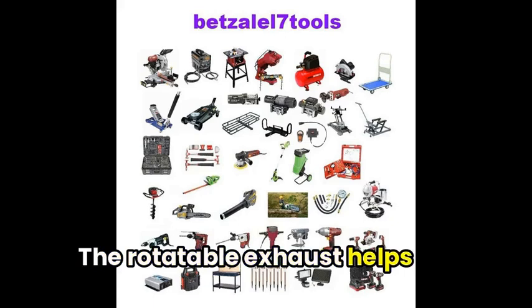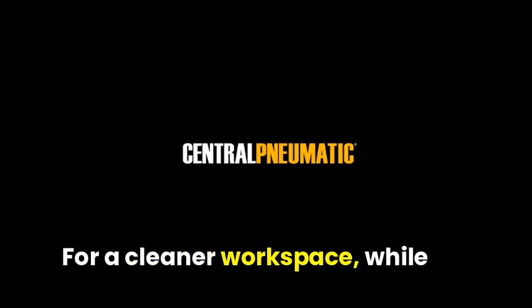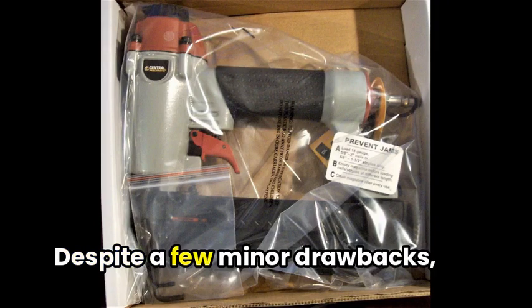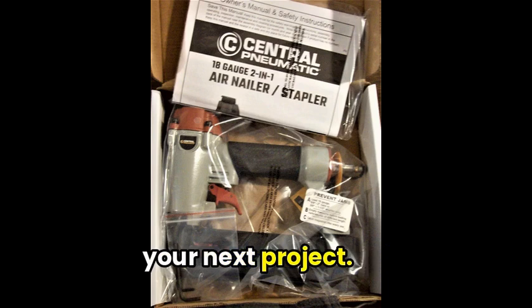The rotatable exhaust helps direct debris away from your work area for a cleaner workspace, while the full sequential safety trigger adds a layer of protection you can rely on. Despite a few minor drawbacks, this affordable option packs a punch and is worth considering for your next project.